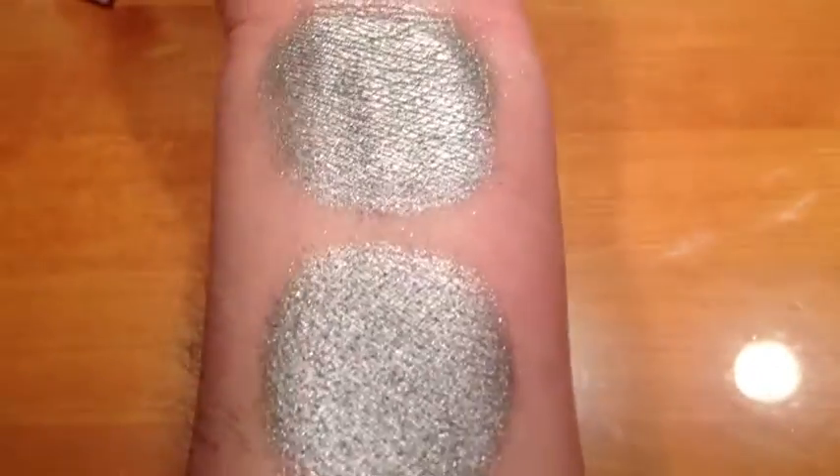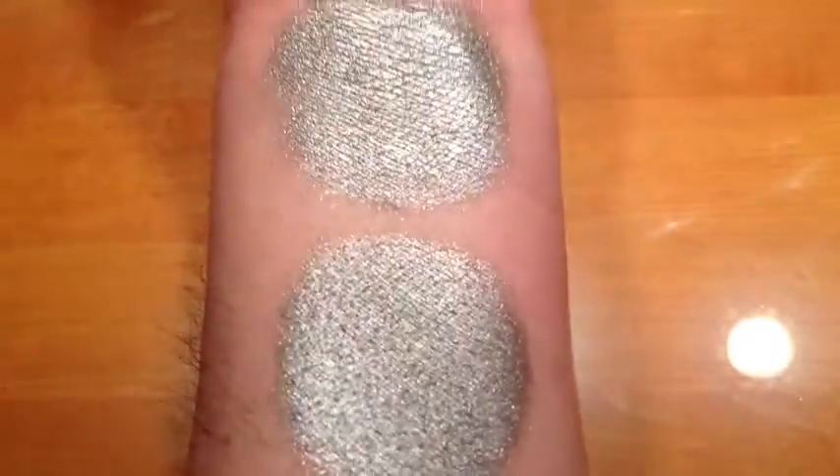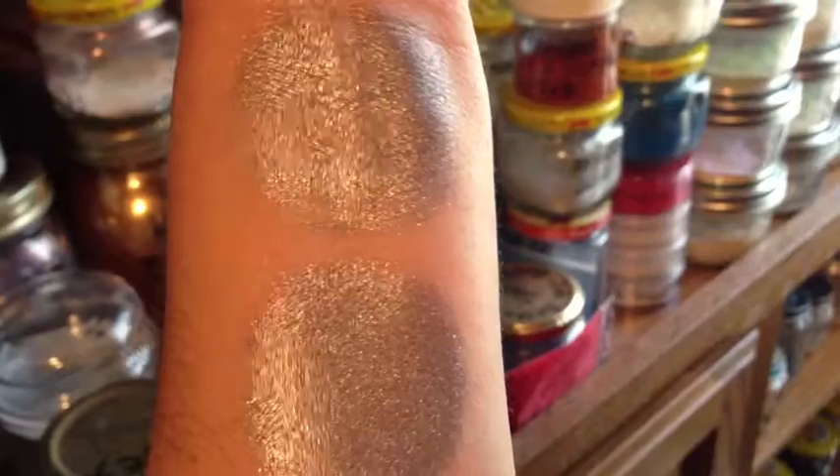This is Forged Silver under halogen light. It is a lovely silver tone. This is Forged Silver under incandescent light, turning towards natural light. It has tiny sparks of violet and gold.